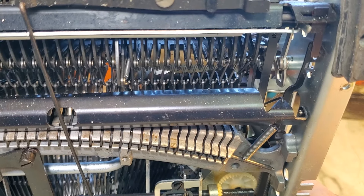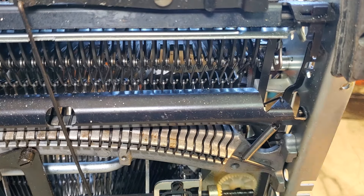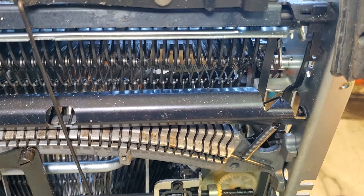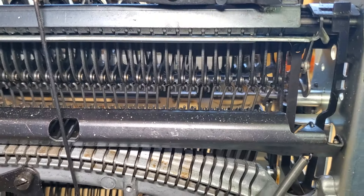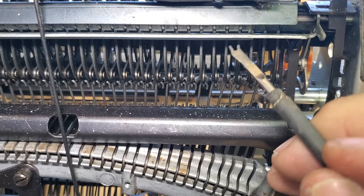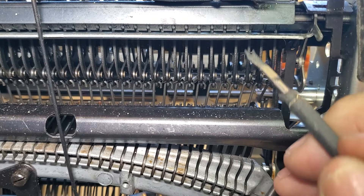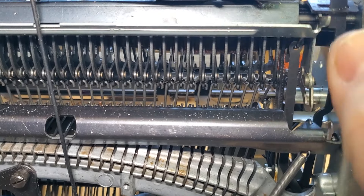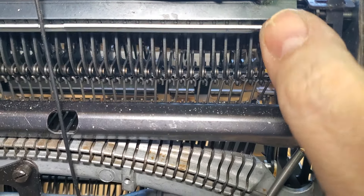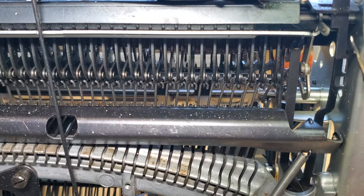Well, guess what — that's what's sticking. I don't remember seeing this happen before. This piece here is sticking right there; it should be moving freely. So I'm going to start by flushing these pivots out — right there, and there, and over here.